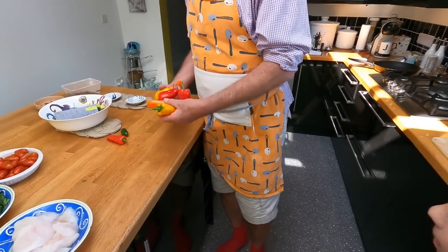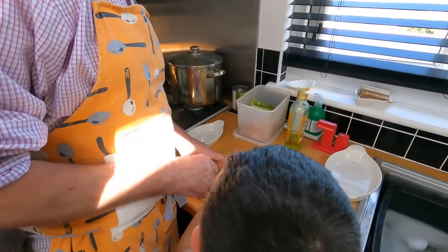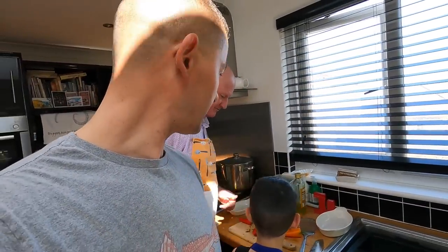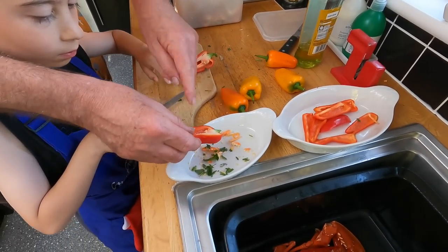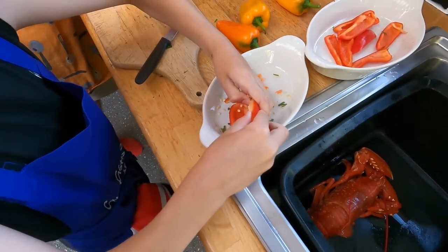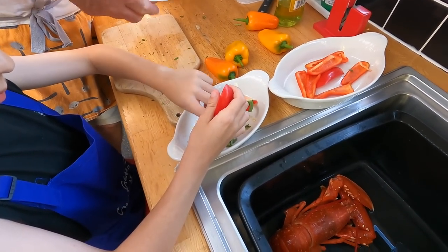Oh, that looks like a good job — good man! It's just a pack of sweet peppers. Hold that over the dish and put your knife down — two hands — and just pull the seeds out with your fingers, because the seeds aren't very nice to eat. These aren't spicy peppers — these are sweet ones. Get that last lobster dispatched and get it in the pan.